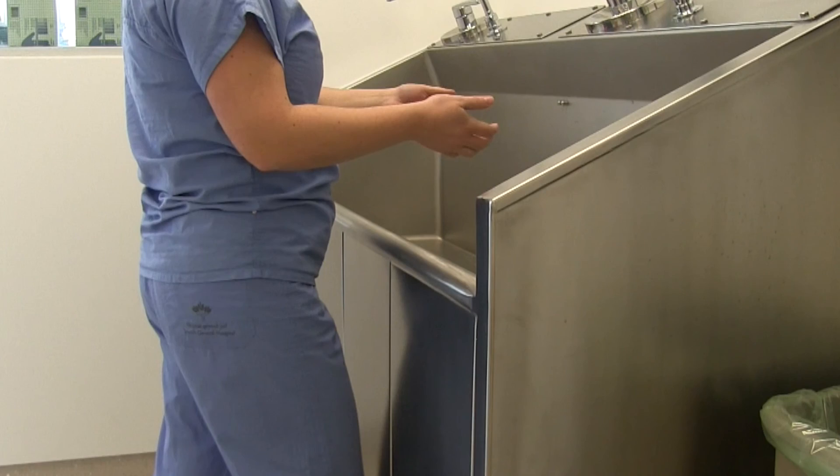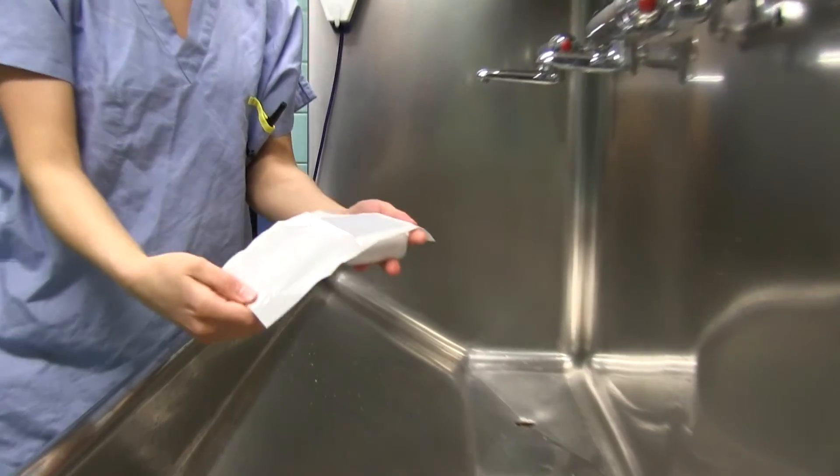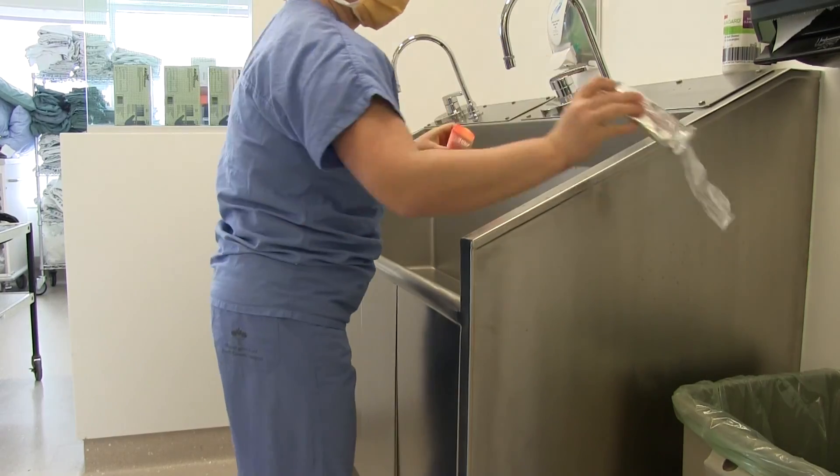To start water, press the front panel of the sink with your knee. To stop water, press again. Take the scrub brush package, remove the brush and nail cleaner from the wrapper.